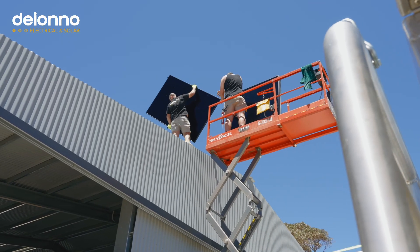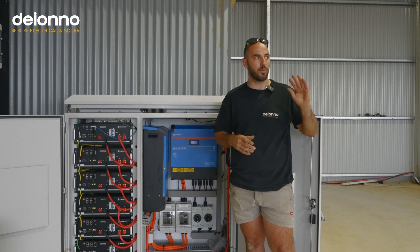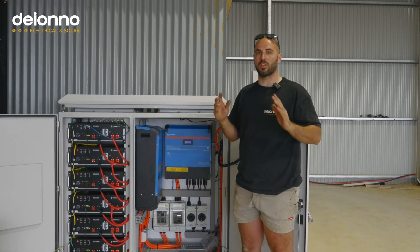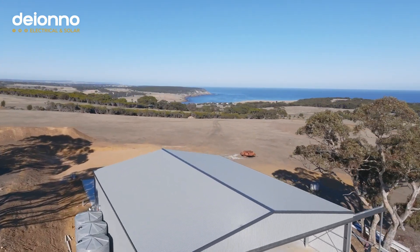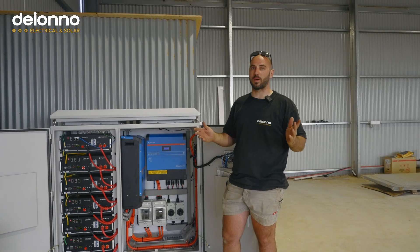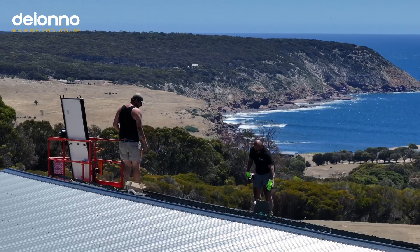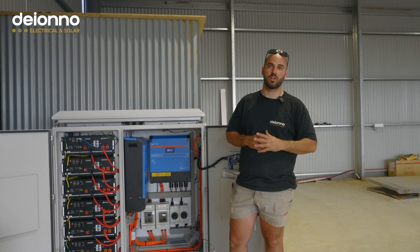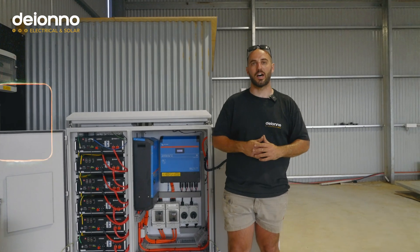These are probably the most efficient panel on the market. Because ICO makes its own cells they can squeeze a lot of power out of a small frame. The biggest reason we use these panels, though — and this is important — is they have one of the best salt mist ratings available. Being only 600 meters from the water's edge, you need your panel rated for that proximity to the ocean. ICO supplied us and our client a white paper confirming it can be installed this close to the ocean.